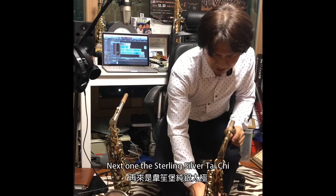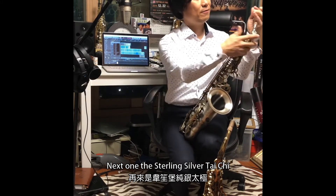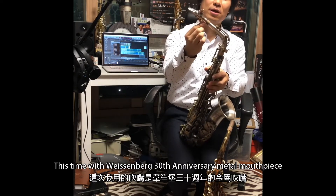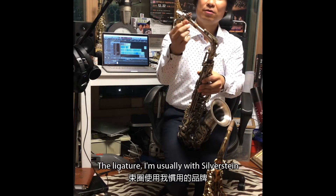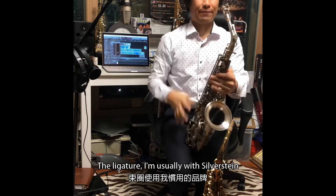Next one: the Styling Silver Taichi model. I use a Weizenberg metal mouthpiece, and the ligature I usually use is the silver stain mega checker.